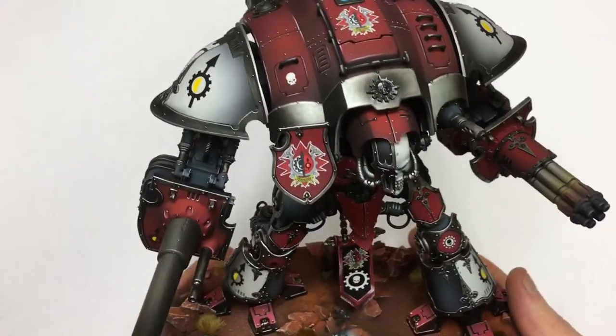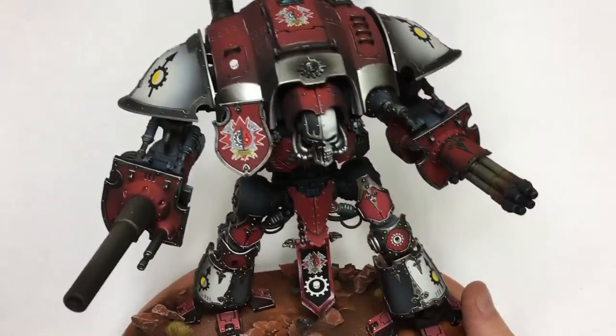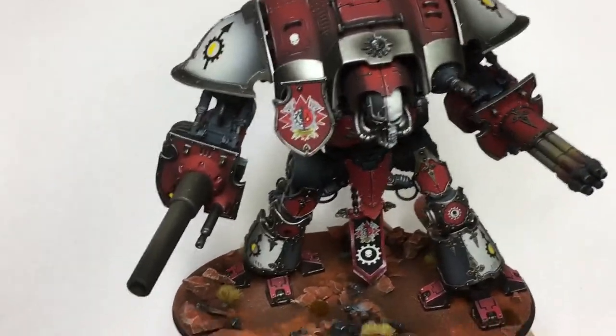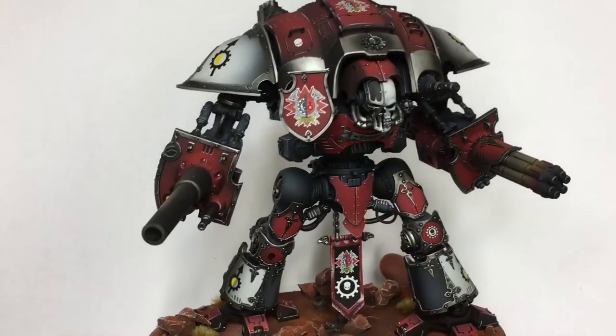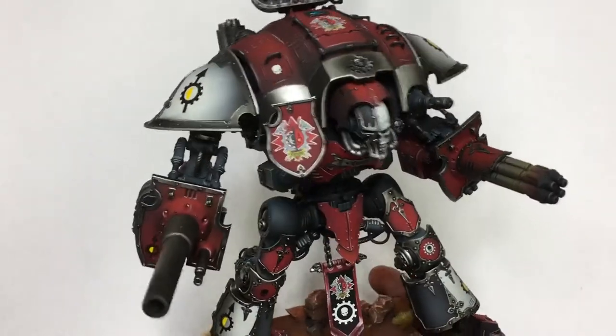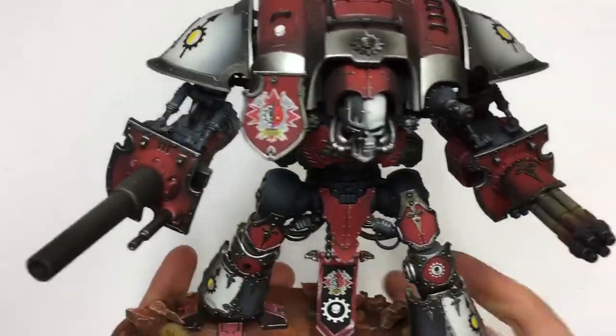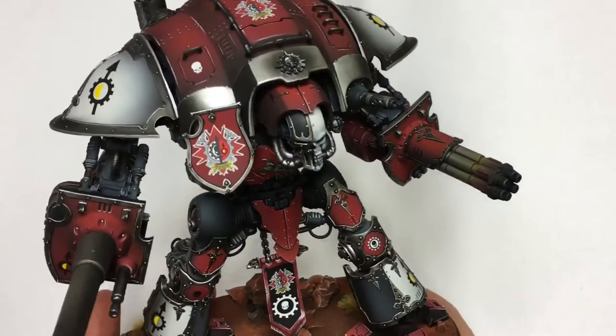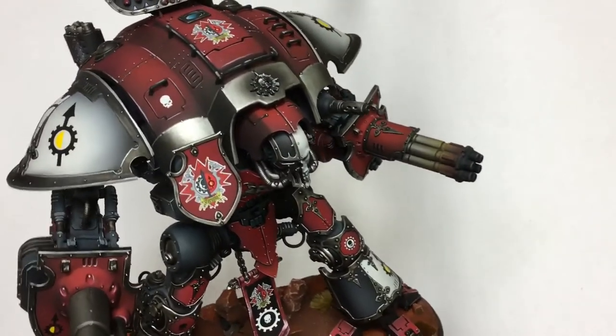And maybe disclose a little bit more details about the process. I haven't painted this model — this guy is painted by my team, so I'm only a spectator in this case. So maybe I will talk more about the results and our ideas for the model.